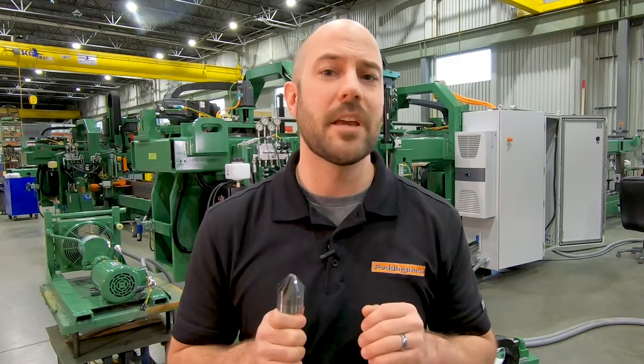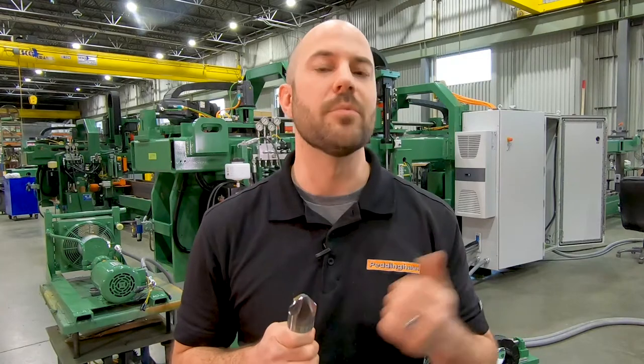Recommended for use on hardened steel, high temperature alloys, and other tough jobs. A perfect application for a CNC drill line, like the PCDCs behind me, or a plate line with drilling capabilities.